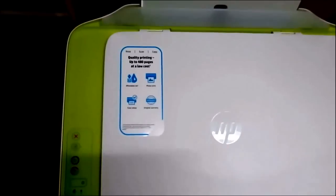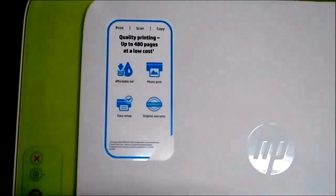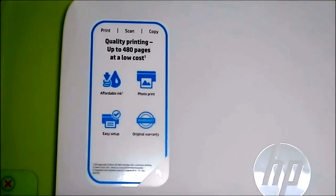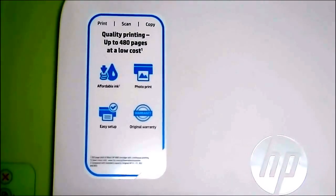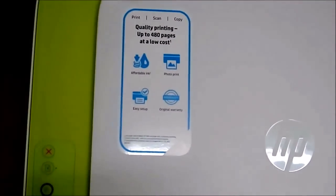There's a sticker which highlights what it can do: prints up to 480 pages, does photo printing as well, easy setup, and one year India warranty. You can peel off that sticker if you want, or keep it.